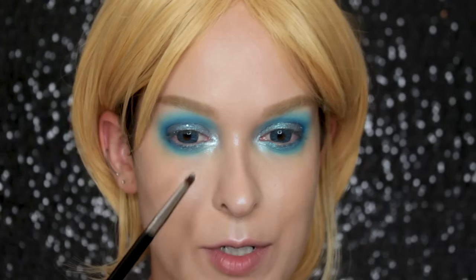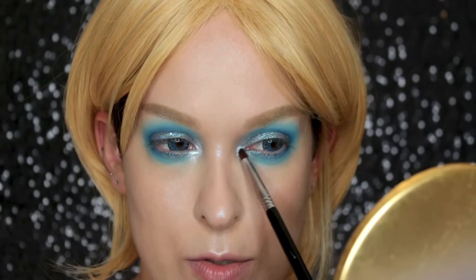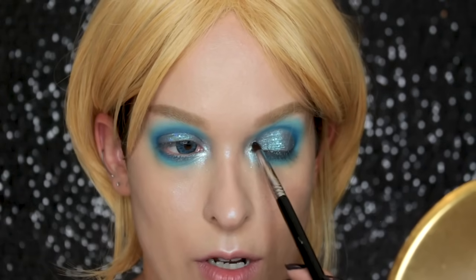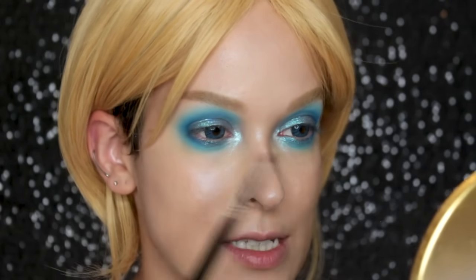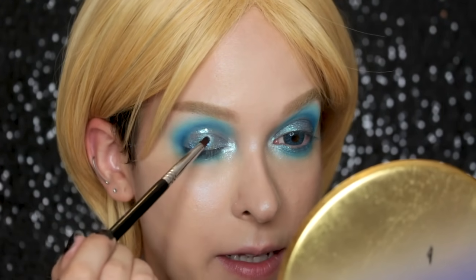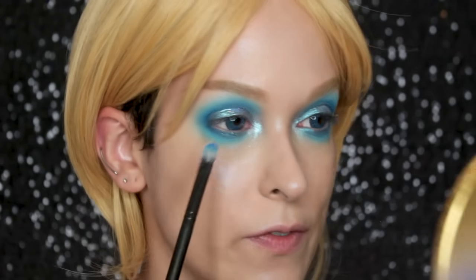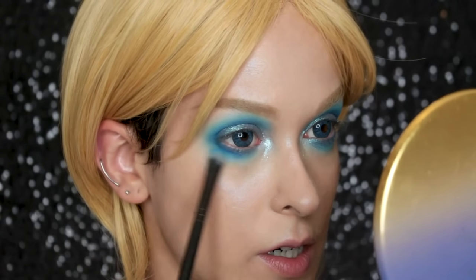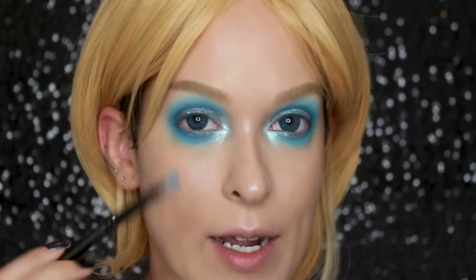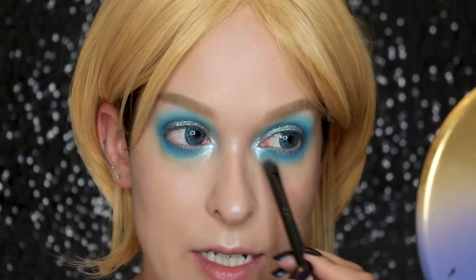I don't even know if the camera can capture that, but it just kind of makes everything look metallic because they're these super finely milled sparkles. I honestly don't know another product like them. I kind of also want to add this to my lids, just in the center. I also want to take some more Velocity and go under my bottom lash line, just under where I applied the cream color, to intensify this bottom lash line a little bit.